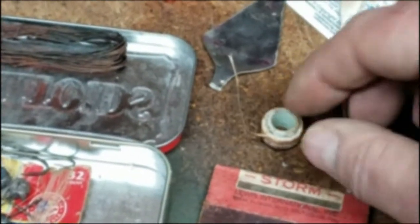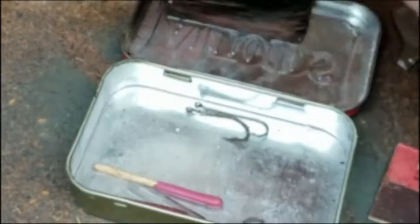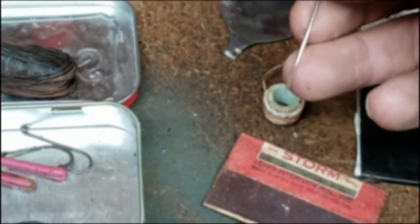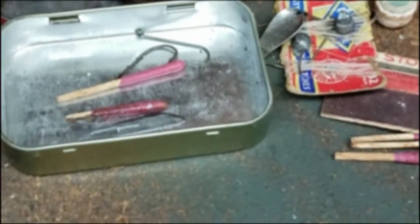Going along with repair and other uses, there's dental floss, which is super handy for lots of different things - repair, fishing, and many different applications. There's also a needle in here, which you can use for blister care, first aid, splinters, repairing your gear, and whatever else you need.